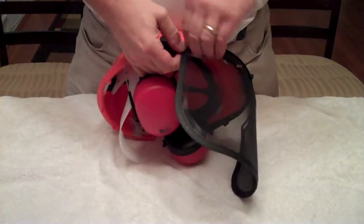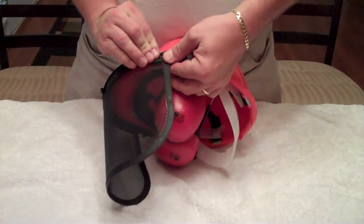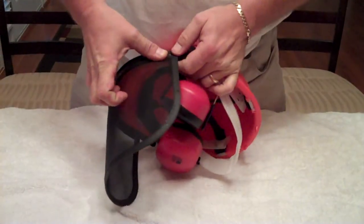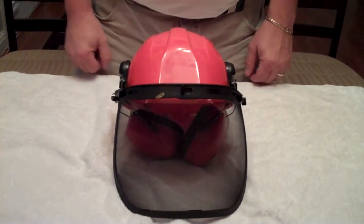Now, your side — exactly the same. And your other side. And your helmet is assembled.